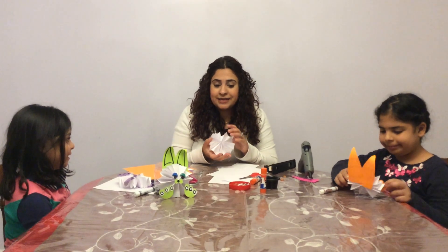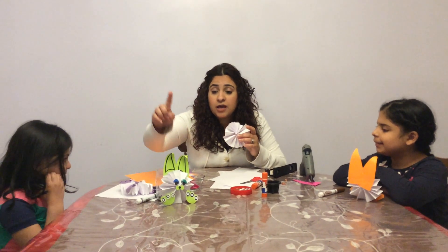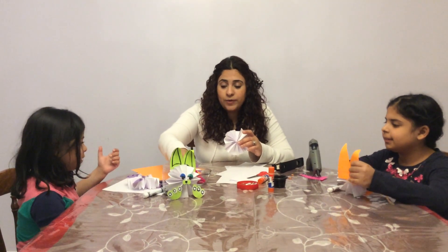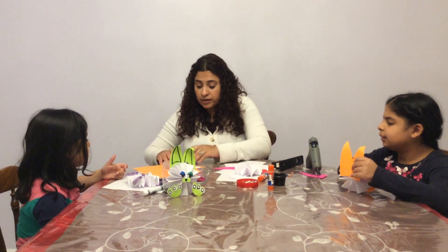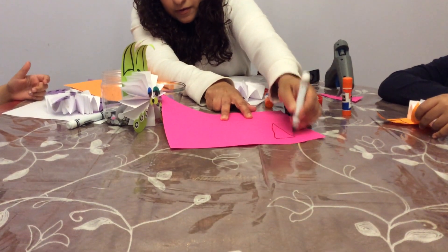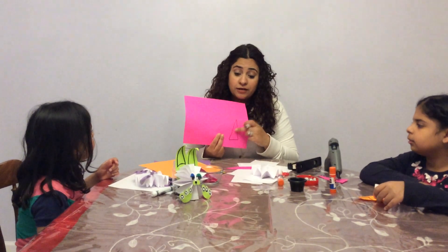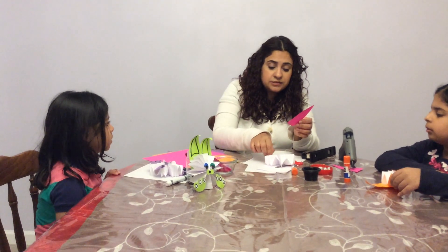You can use any color you want — green, purple, orange, whatever you want. We're gonna make the ears, so you can use the marker to draw the ears. It's like a triangle shape. I'll show you — it's like a triangle — and then we're gonna cut it like a triangle.